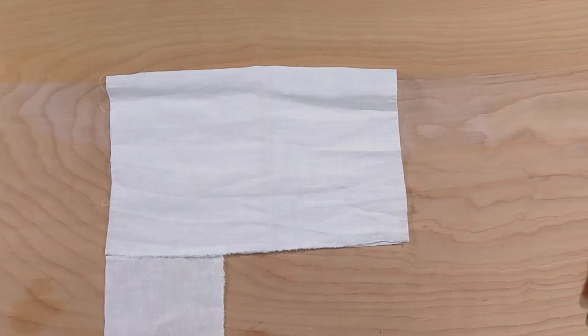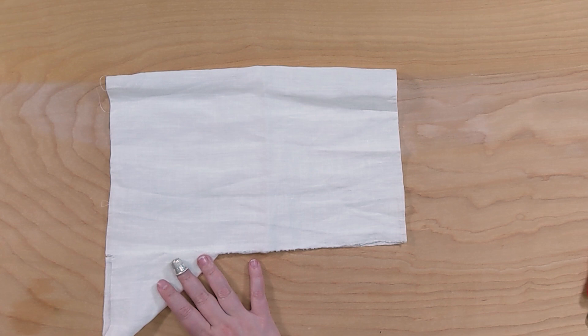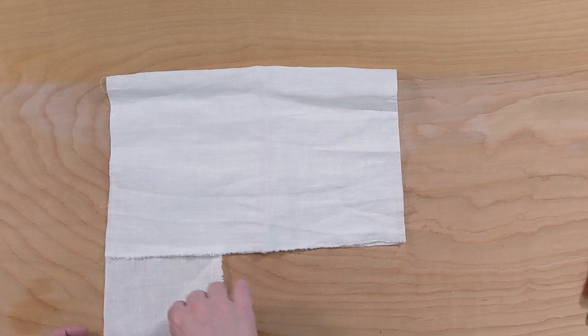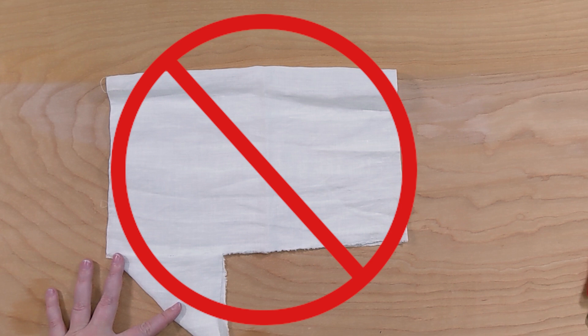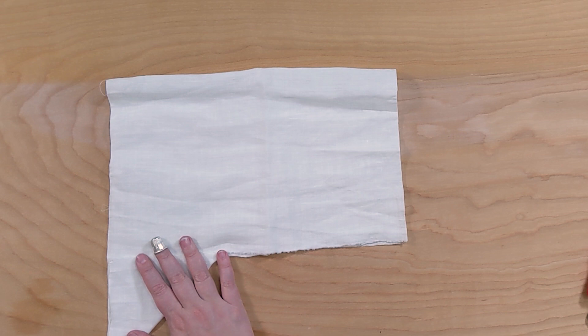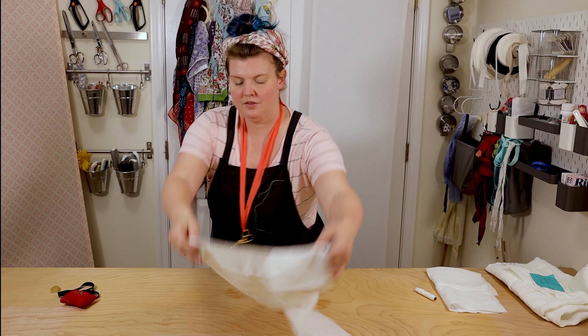What we're actually going to do is fold it to make a triangle. The important thing is that the open part of the triangle is on the long edge. Do not make it the other way or you will have a gusset that you can't use and it will look really weird. It needs to be along the width edge of your sleeve, not the length edge.